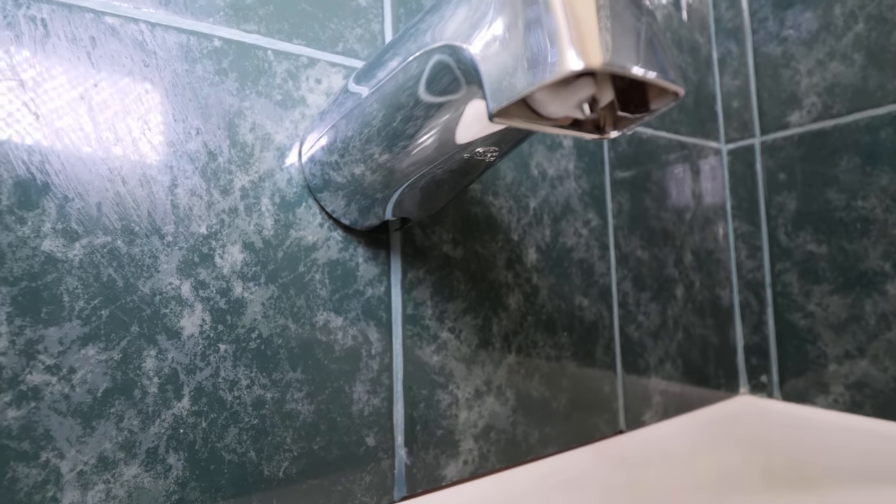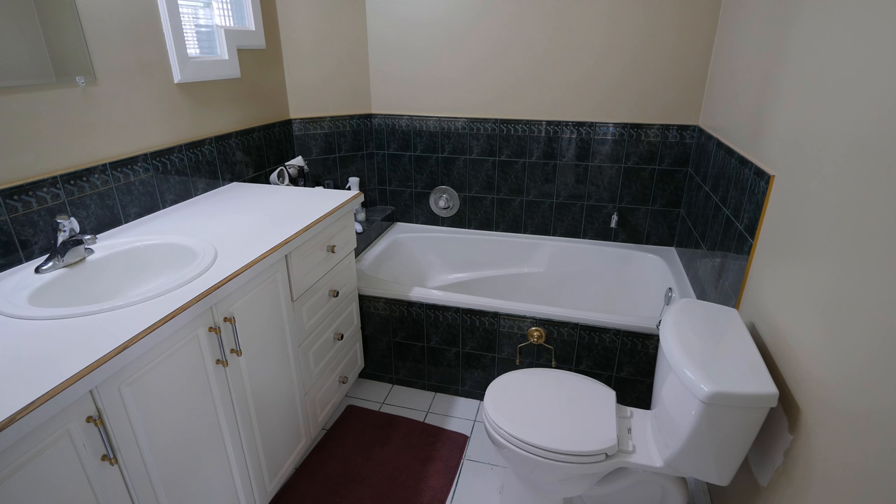Testing, checking for leaks, and siliconing the top side of the spout should be done the same as the threaded tub spout shown previously in the video. I'm not going to be siliconing this tub spout because this bathroom has plans to be renovated this spring.